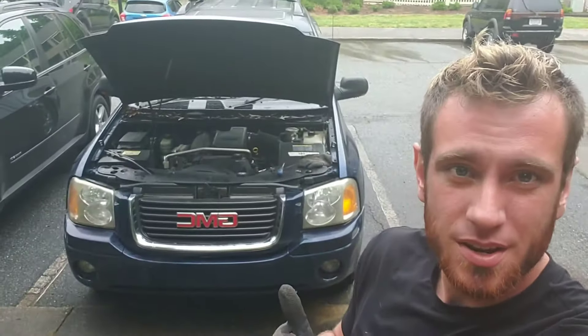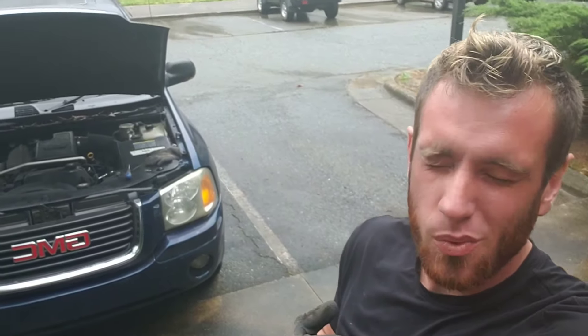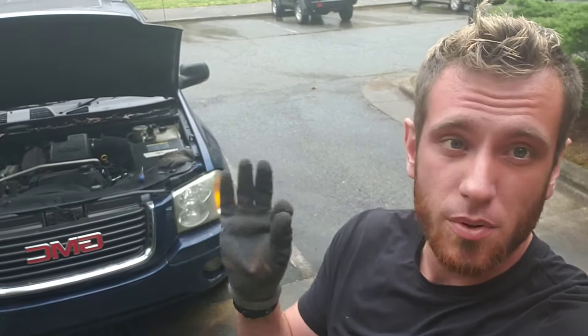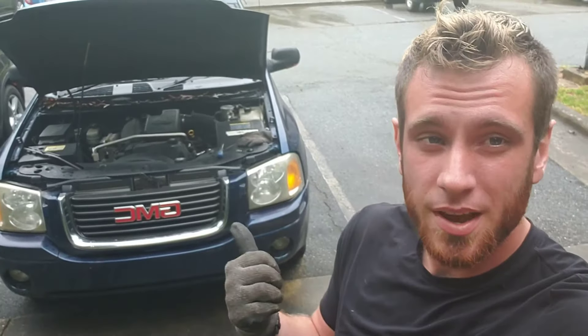Today we got this 2003 Chevrolet Envoy and it's got a P0014, which is the variable valve timing solenoid. So go ahead and swap this thing out.